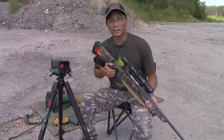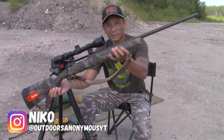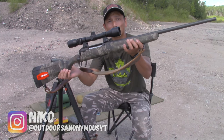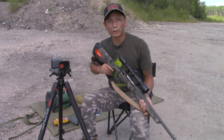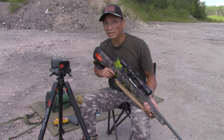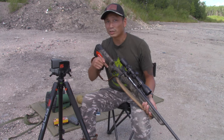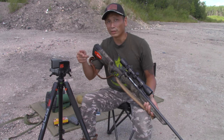Hey guys, it's Nico from Outdoors Anonymous. In today's video we're going to talk about my main hunting rifle. This is my Savage Axis XP, chambered in .308. It's the rifle that I use mainly for hunting — I call it my bush gun — and we're also going to talk about what is the best distance to zero your hunting rifle, or at least I'll show you guys what I have mine zeroed in for and explain why.